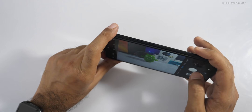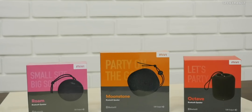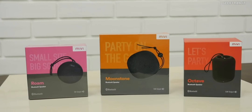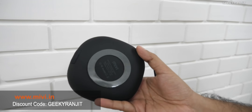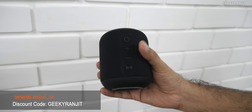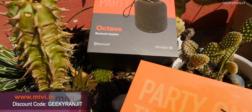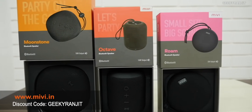Here's a word from the sponsor, Miwi.in. They offer a range of wireless speakers: the Room with 5W output fits in your pocket; the Moonstone with 10W is perfect for small gatherings; and the Octave with 16W is the loudest in the range. All three are well-built with fabric finish and are dust and splash resistant. Visit miwi.in and use coupon code 'GeekyRanjit' for a special discount.